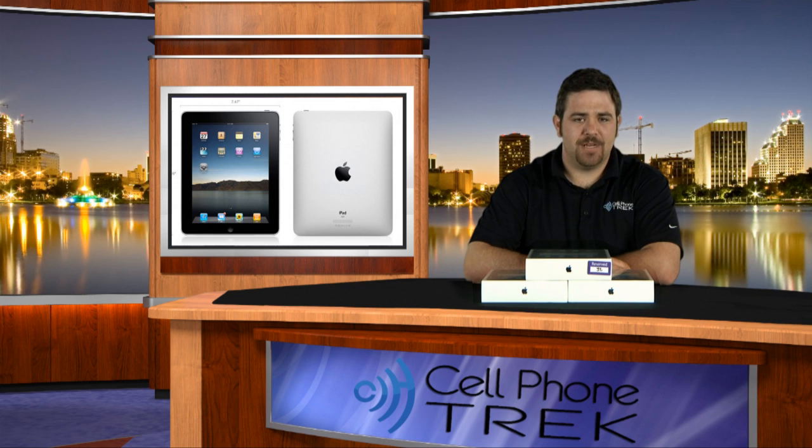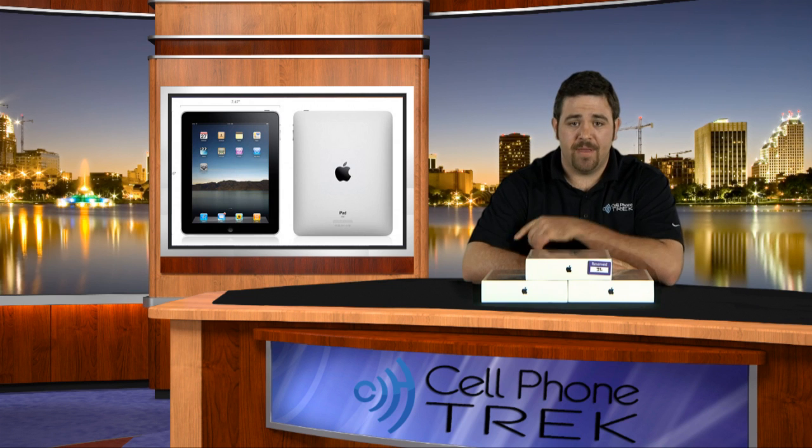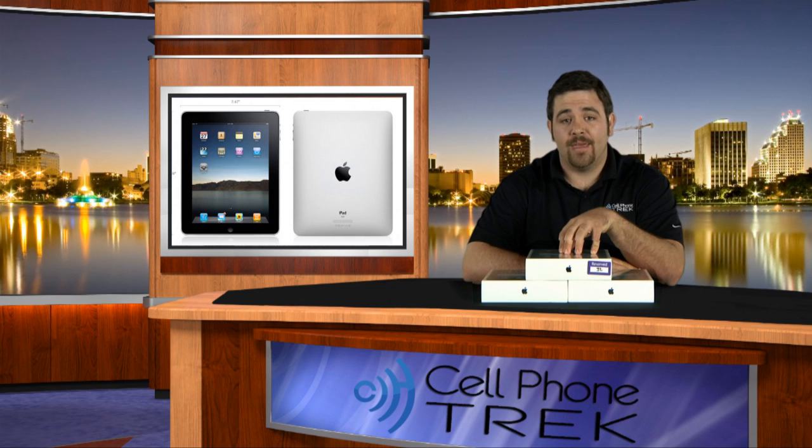Hey guys, it's Tom from cellphonetrack.com. Guess what? Today was the release of the Apple iPad. I want to say thanks to my boss for pre-ordering them and reserving them so we could go and pick up our three Apple iPads. I also want to say thank you to Ricky for waking up early and going to the Apple Store this morning and waiting in line with all the other Apple fans.